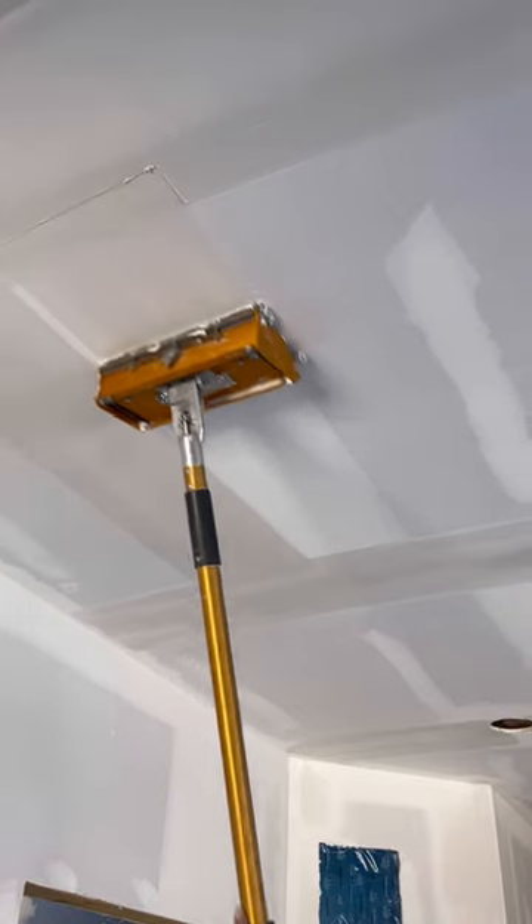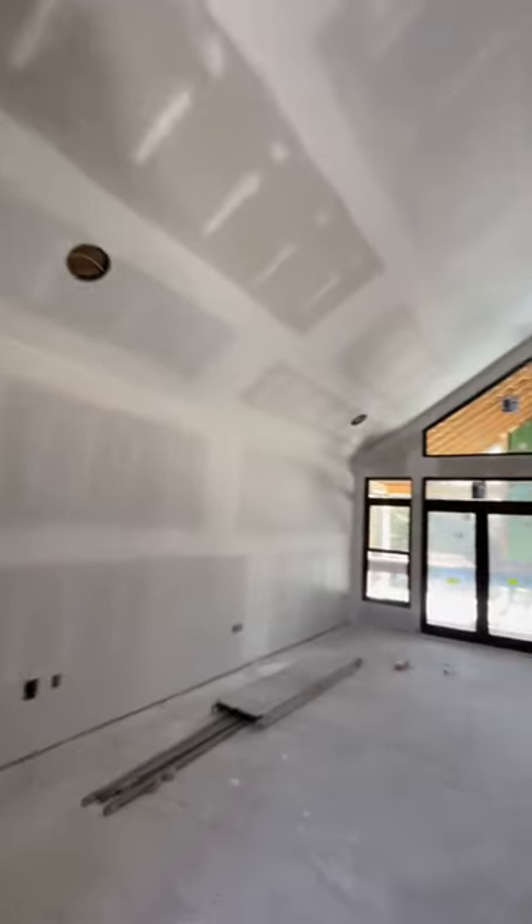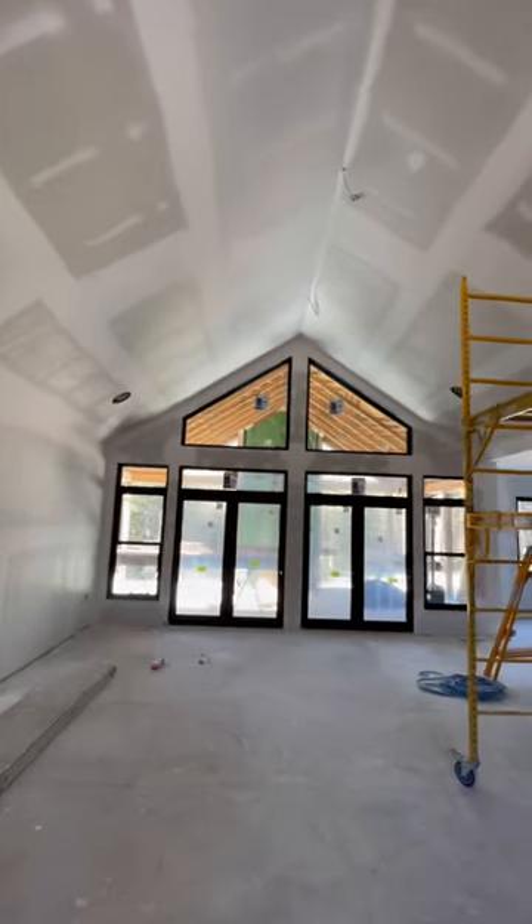Here they're putting a skim coat on the bedroom ceiling. Now the room is sanded and ready for a coat of level 5 primer.